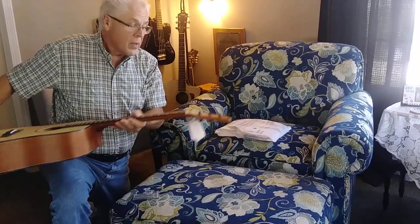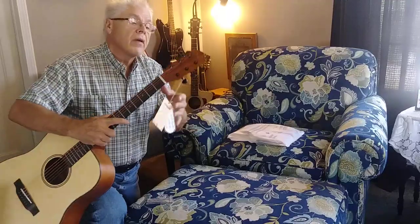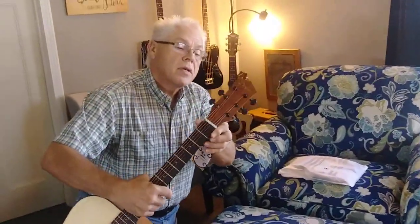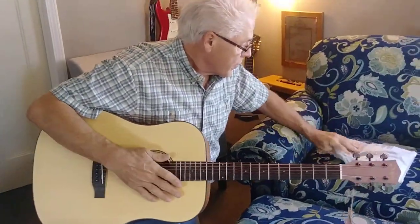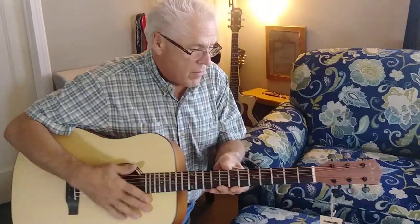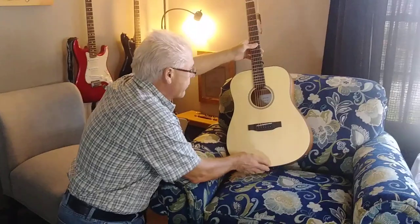It's beautiful. The headstock looks nice too — I like the black tuners. They look great. It's way out of tune, but we'll take care of that later. Maybe we'll do another video on how it performs.